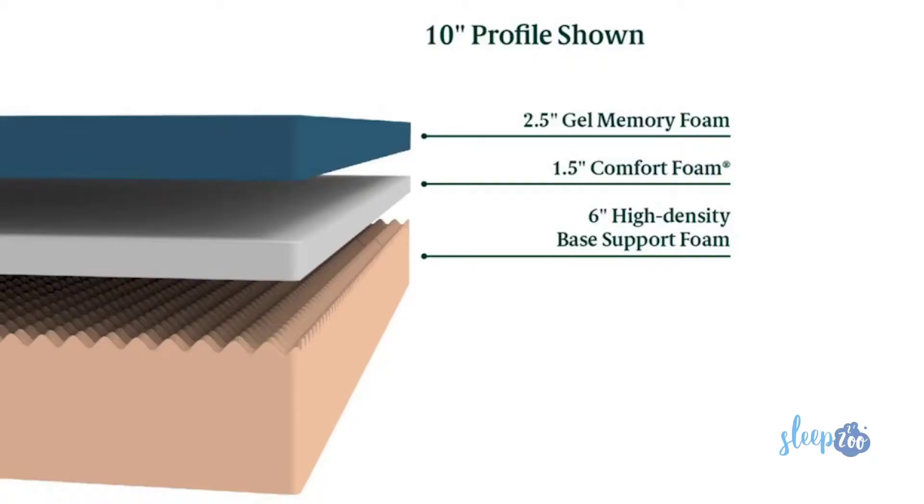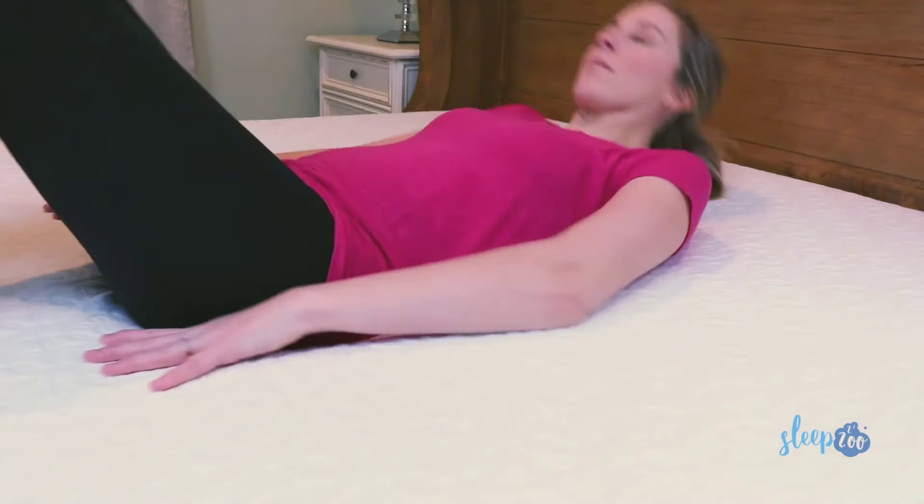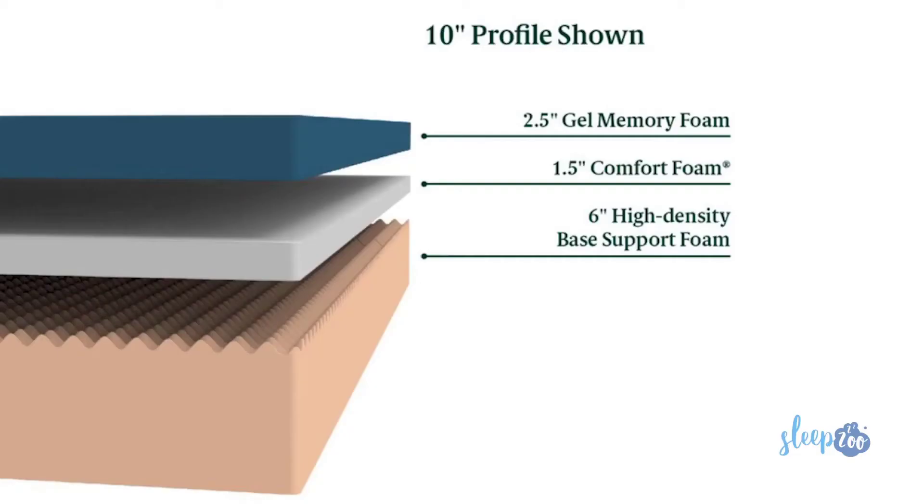The top layer of the mattress is a gel-infused memory foam, known as swirl foam. Depending on the model, this layer is between two and four inches in thickness. The gel infusion is really great because it absorbs heat and allows you to sleep cool. Old-school memory foam mattresses were notorious for making the sleeper really hot, but as technology has advanced, gel-infused memory foam makes these mattresses cool and comfortable to sleep on.